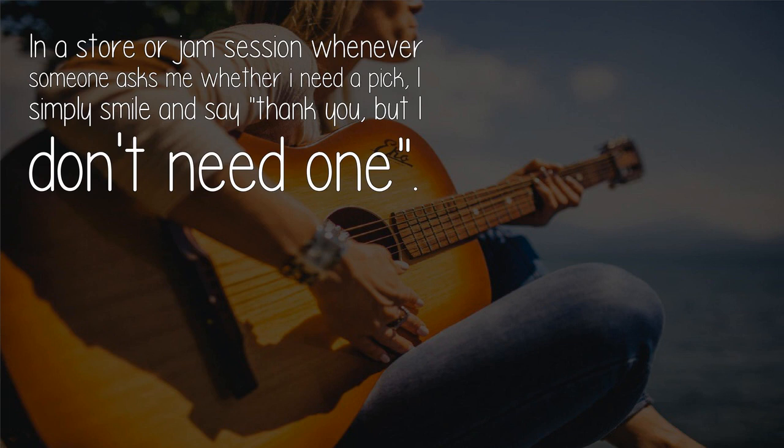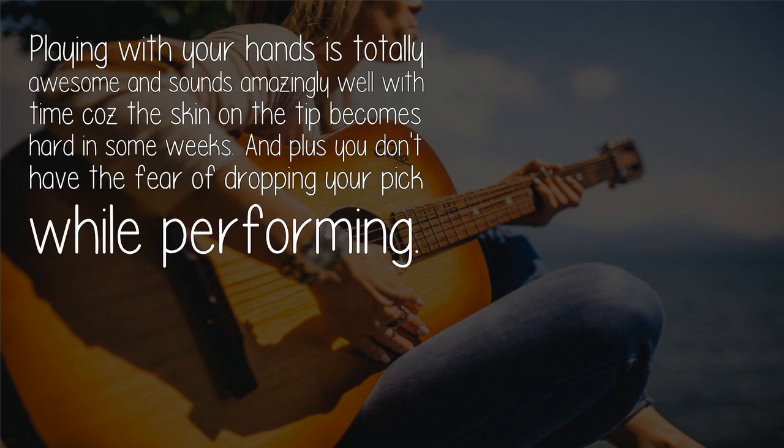In a store or jam session, whenever someone asks me whether I need a pick, I simply smile and say I don't need one. Playing with your fingers is totally awesome and sounds amazingly well. Over time, the skin on the fingertips becomes hard within a few weeks, and you no longer have the fear of dropping your pick while performing.